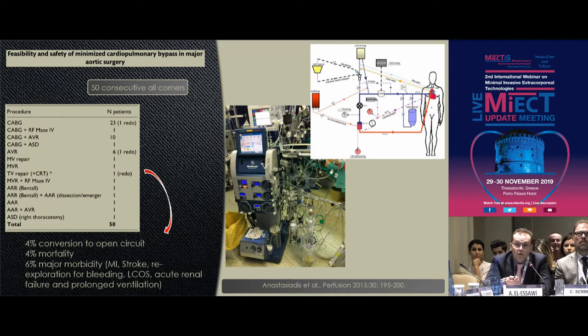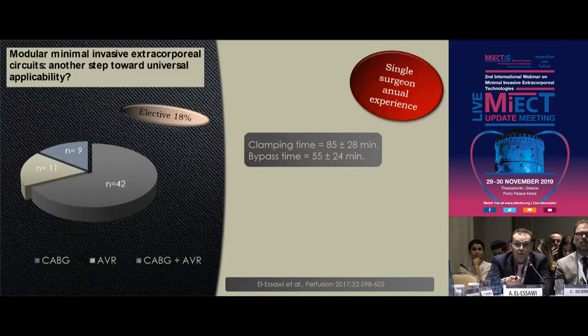Curiacus used their hybrid system in 50 consecutive patients — including three redos, mitral valve surgeries, and even Type A dissection. They had a conversion rate to an open circuit of 4%, a mortality of 4%, and major morbidity of 6%, so it worked in their center as well.